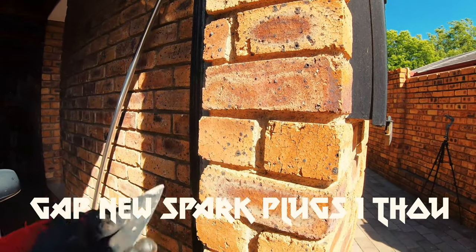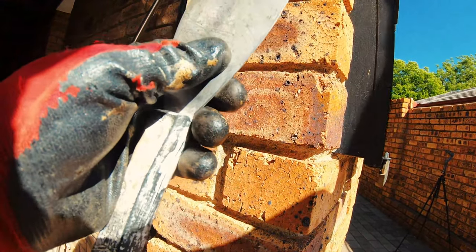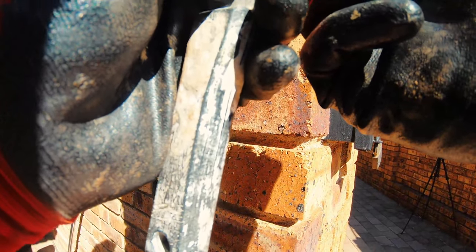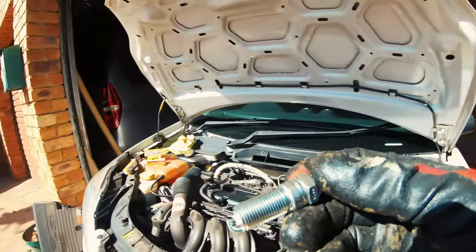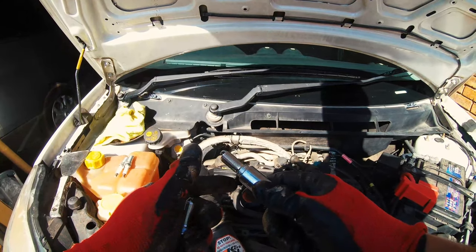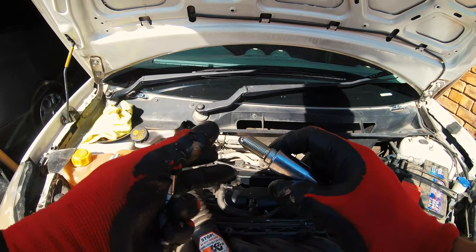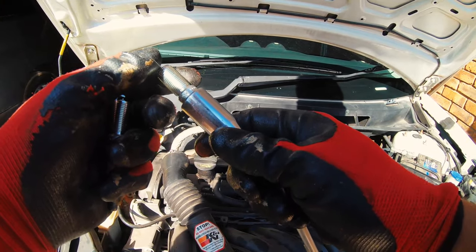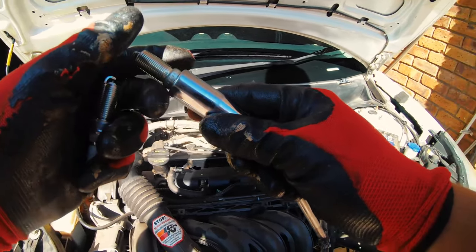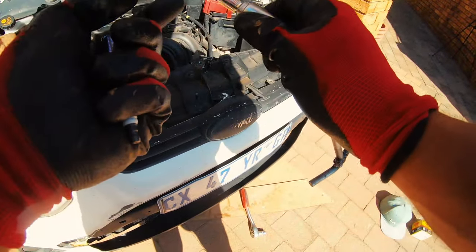Let's get the new plugs gapped to the correct size and then install them. Don't do this at home — this is just my method. Okay, number one ready. One piece of advice: rub some oil on the threads so that with the heat and expansion it doesn't seize in the block, causing you to strip tools and get a stuck spark plug. That's very bad. So let's get some old oil and rub it on the threads as you put them in.